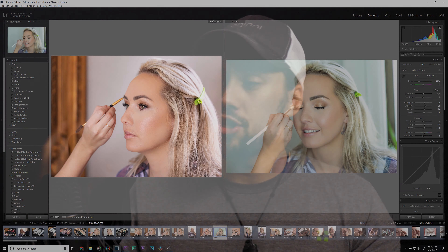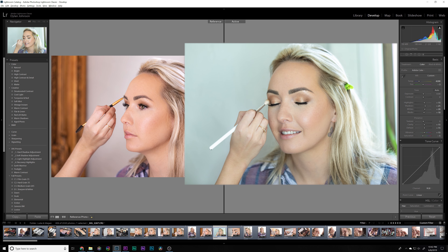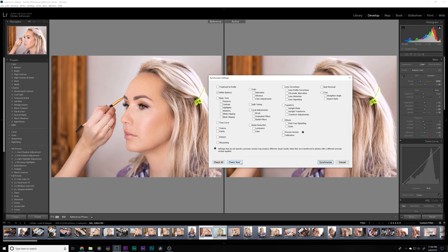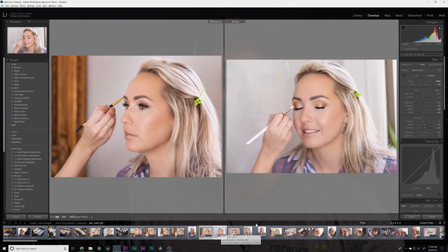Tip number two builds on tip one: sync your camera settings. If you have multiple cameras, go through and sync all the settings across each camera. For white balance, if you shoot a different white balance on each camera, when you go to edit in post, images from one camera are going to look one way and images from the other are going to look another way. You should be shooting in RAW so you can easily correct this, but having everything synced in-camera speeds up your workflow.